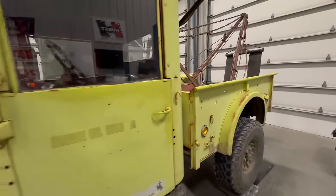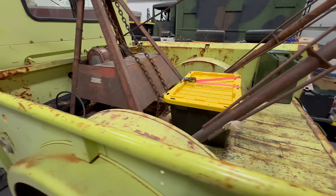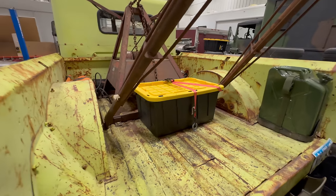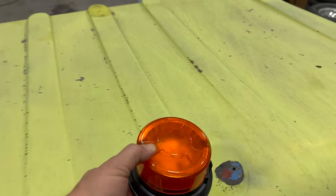So now we know this truck is 6,100 pounds, and this is with a full tank of fuel and all of my straps, chains, fire extinguishers — everything I normally carry. The next thing I want to do is make a mount for this emergency light.